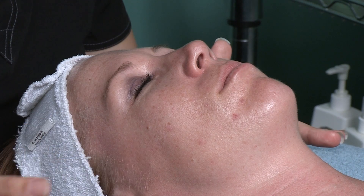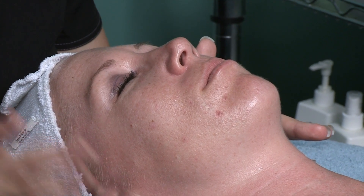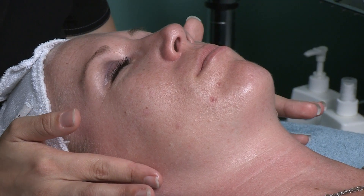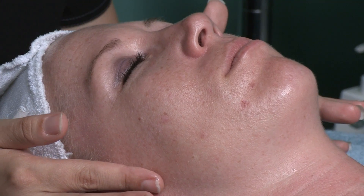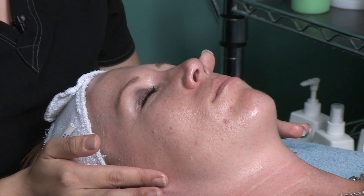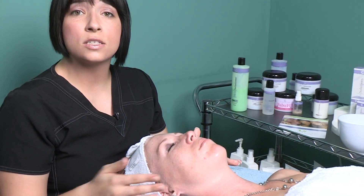As you can tell, Megan's ready to go out to lunch or back to work because her skin has very little redness whatsoever. You can put on makeup about an hour after having the service done, so it's perfect for women that are working or even males or any other type of client. Usually we try to do one peel every week for six weeks. If your skin is more sensitive we can do it every other week for six weeks.